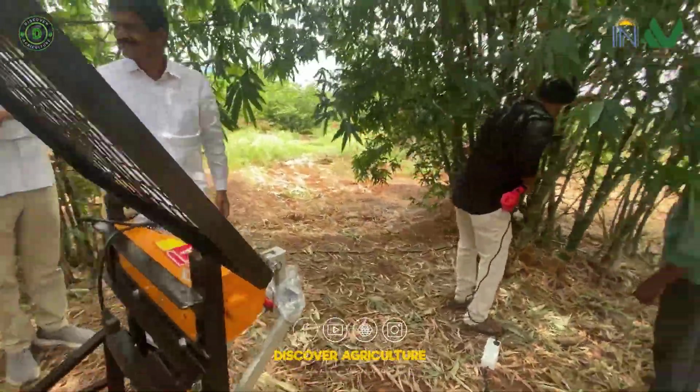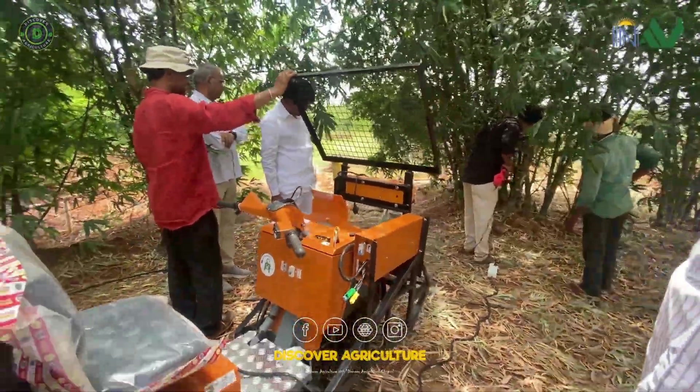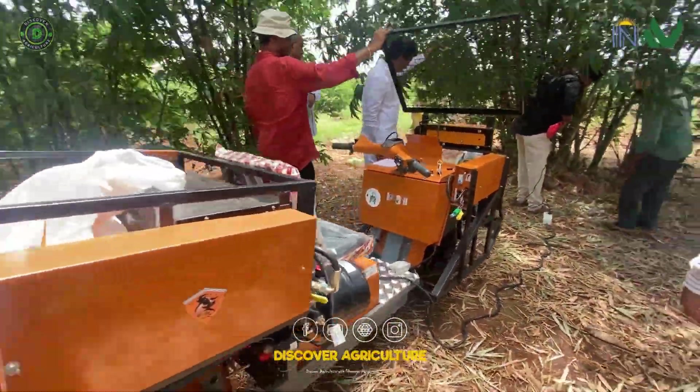In this video, we take you into a bamboo plantation where traditional tools are being replaced by electric precision.